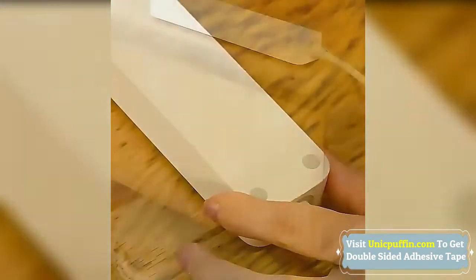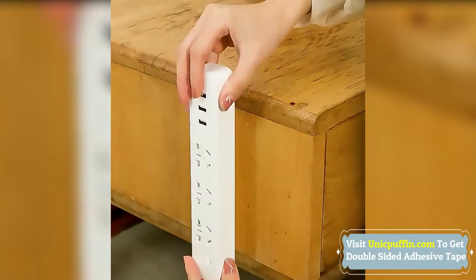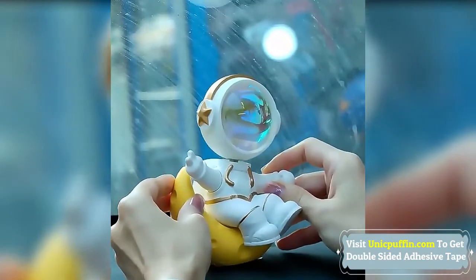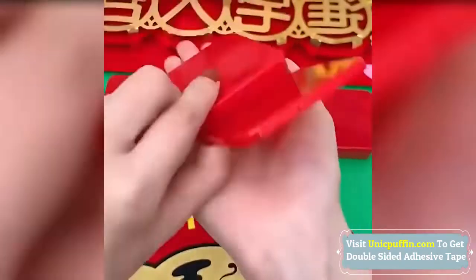The tape can be peeled off without leaving any glue residue, and it is easy to tear without damaging the surface. When you need to reuse the adhesive tape, please wash it with water and dry it to restore its adhesion.